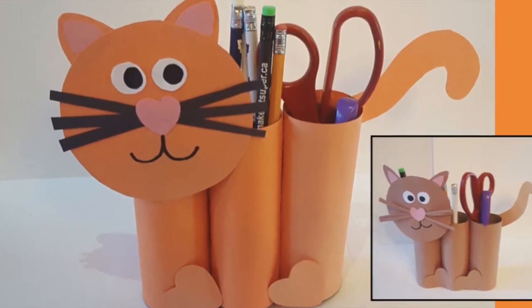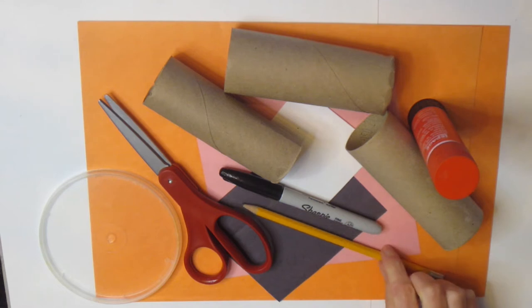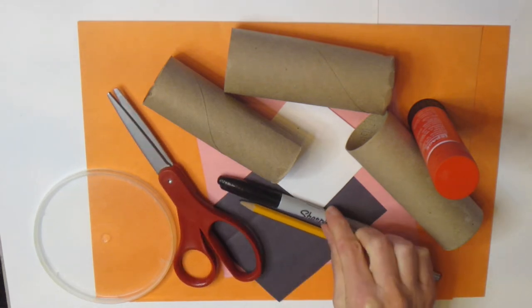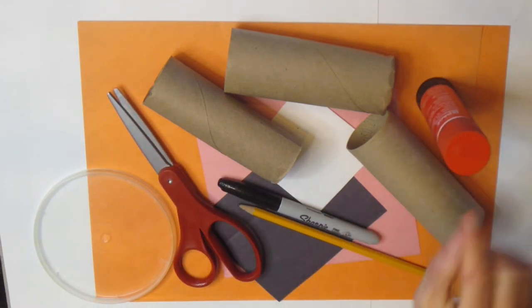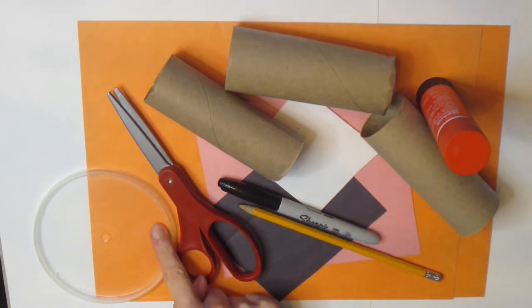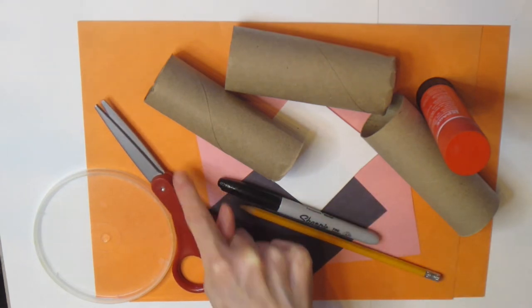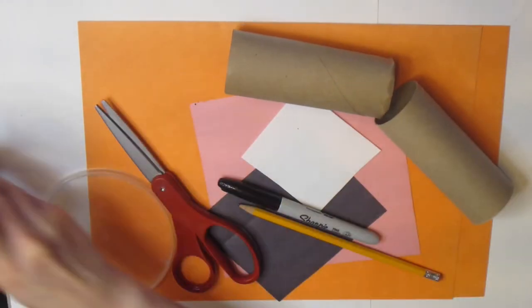Today we're making a cat craft that can hold some of your craft supplies. To get started you're going to need a pencil, some scissors, a black marker or pencil crayon, some glue, three toilet paper tubes, a circular tracer, and some colors like black, white, and pink for the face of your cat. I'm using orange for the body of my cat.